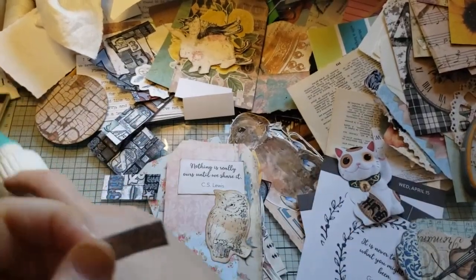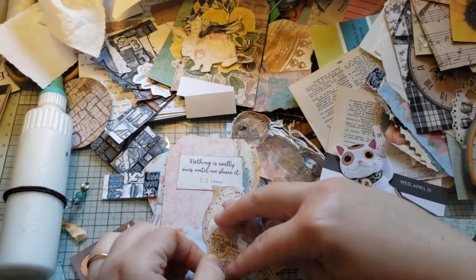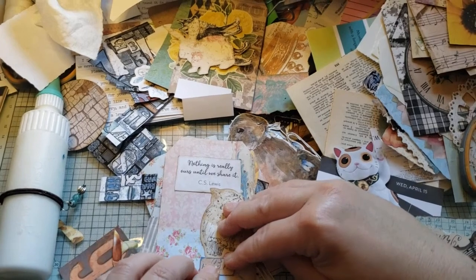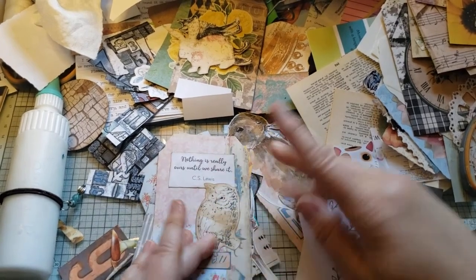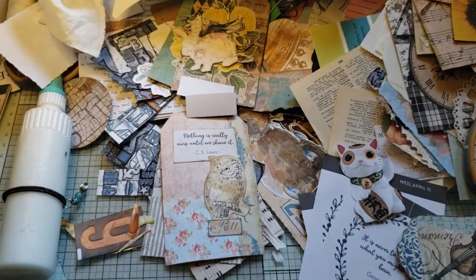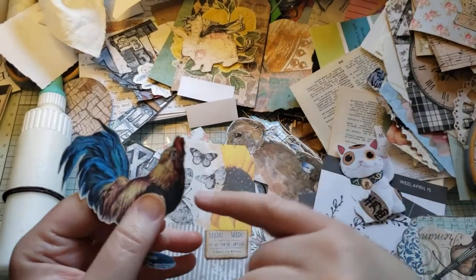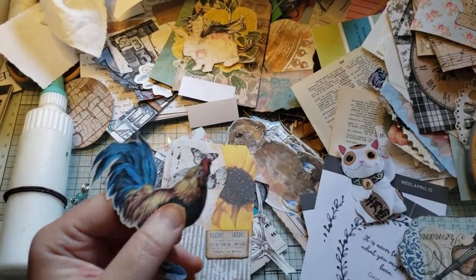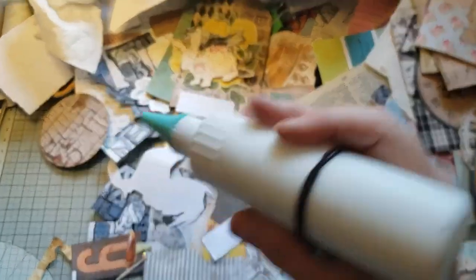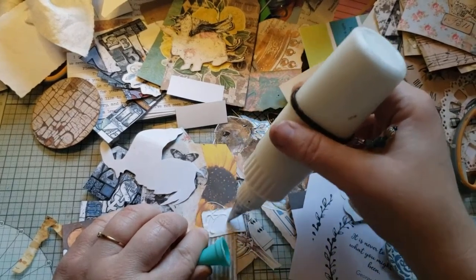I'm trying to use some things up. I'll just stick this down right there. So much — and then we just have a nice big blank space right there, cause why not. I love the chicken — I cut him off a postcard I printed, so he has a stamp on his head but that's okay.